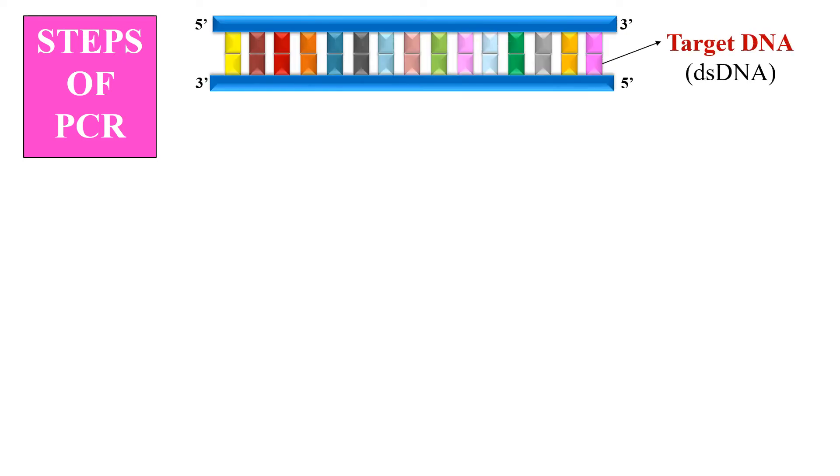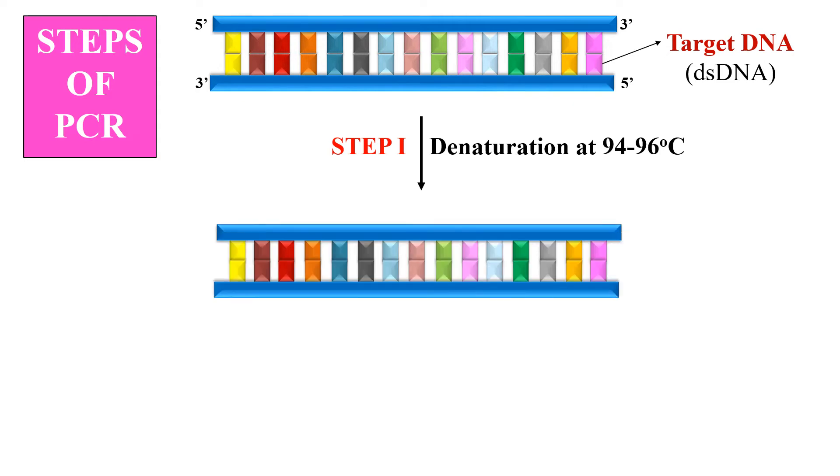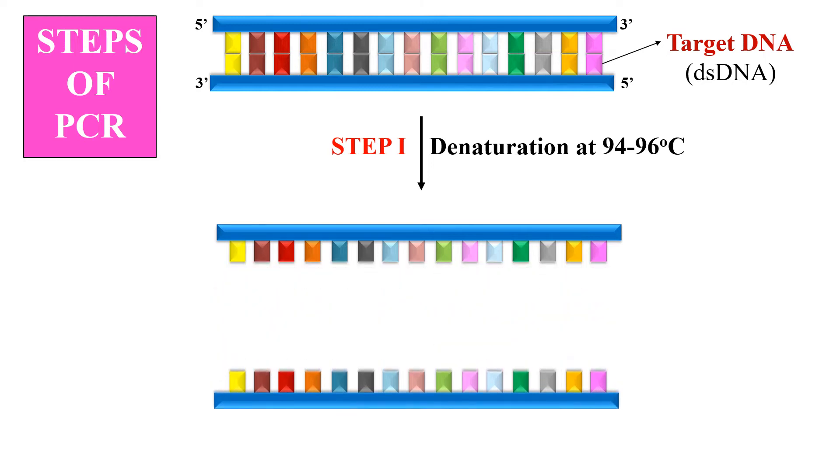The first step is denaturation. This is the target DNA which is double-stranded — that DNA which you want to amplify. During the first step, which is the denaturation, temperature rises up to 94 to 96 degrees centigrade. At this temperature, the hydrogen bonds get broken up, and due to the breakage of hydrogen bonds, these two strands get separated from each other.